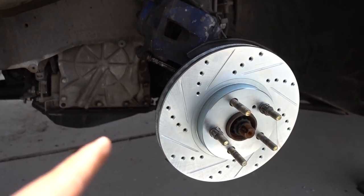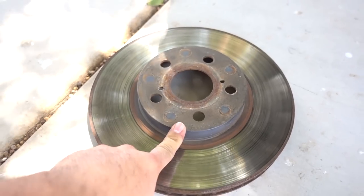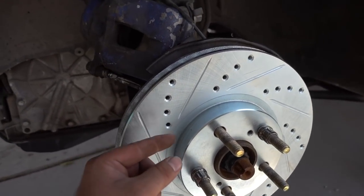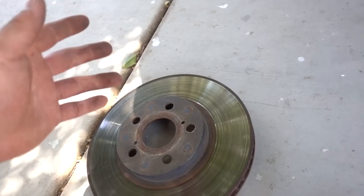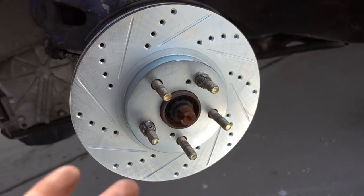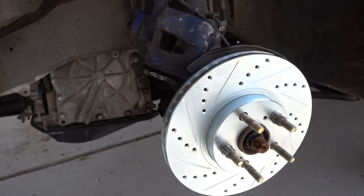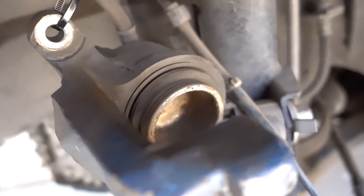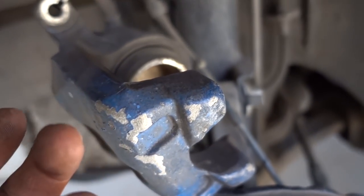Originally I thought the new rotors would be thicker than the stock ones, but it turns out they're actually the same thickness. The reason I mentioned that is it was worrying me — if I were to run new wheels and this was thicker, the offset would push it out farther than stock. But it's basically the exact same, so we don't have to worry about that. Now that the rotor is installed and held on by the lug nuts, we'll get everything put back together. We do have to push the piston back in — I'll just use a C-clamp. You can use a special tool, but I usually use a C-clamp; it doesn't really matter as long as you get that piston pushed in.